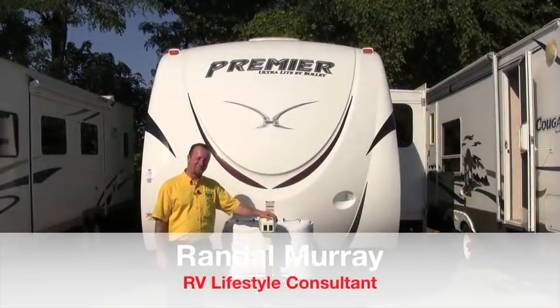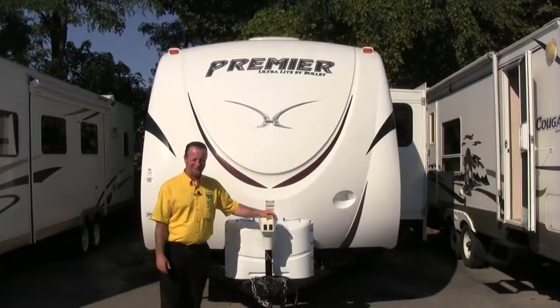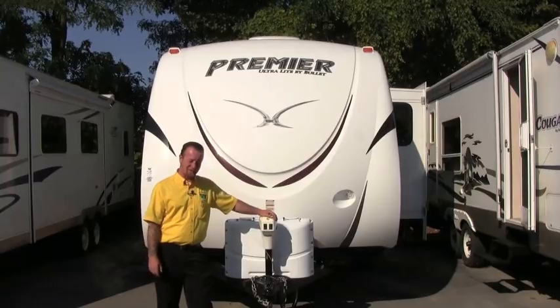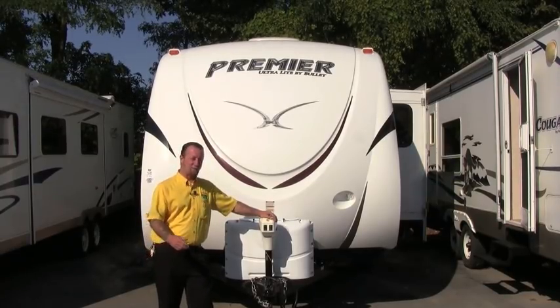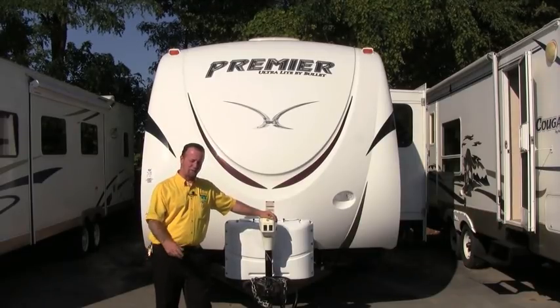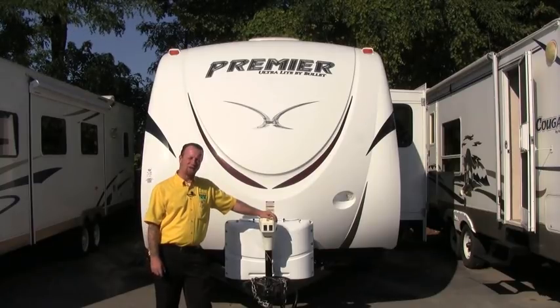Hey folks, Randy with Pete's RV TV here again today, your local internet dealer. As you've probably noticed, the kids are back in school and the leaves are starting to change color, so it's time for us to start thinking about winterizing our campers. Today's segment I'm going to take you through this brand new Bullet Premiere and teach you how to do a basic winterization. I'll go through the tools necessary and all the steps to show you guys how to winterize your RV.